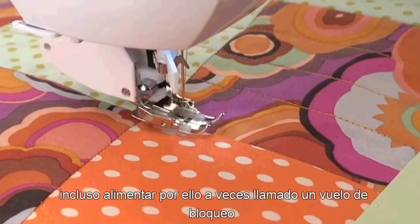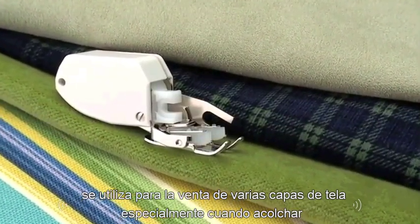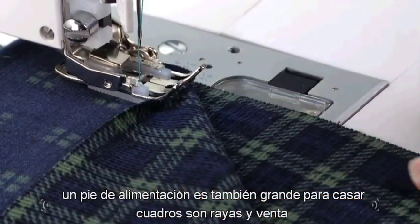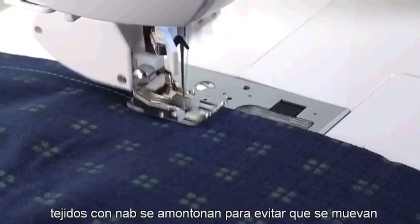The even feed foot, sometimes called a walking foot, is used for sewing several layers of fabric, especially when quilting. The even feed foot is also great for matching plaids or stripes and sewing fabrics with nap or pile to keep them from shifting.